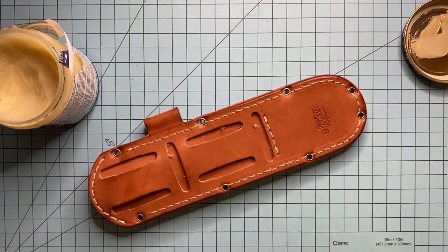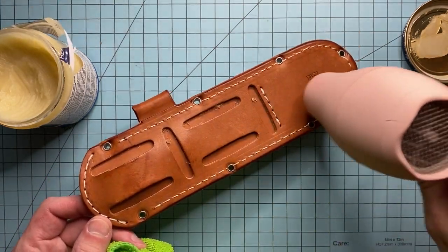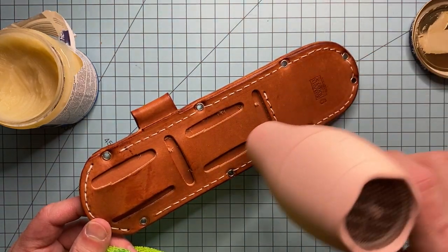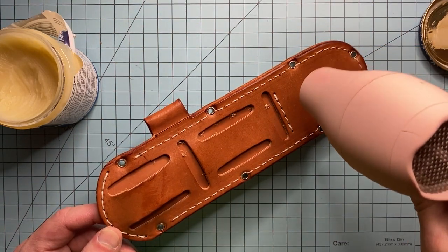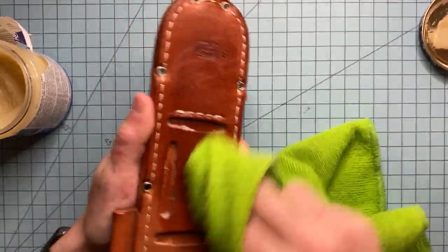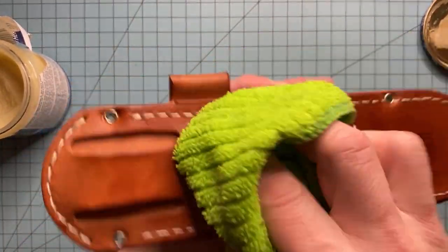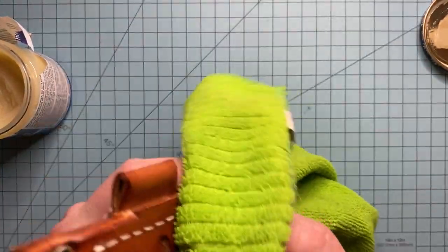Now we'll go ahead and do the other side. These sheaths by and large I generally like, but I have liked some of the older Bark River style sheaths. This one in particular — it looks like they were kind of sloppy with the cutouts there. It doesn't affect it, but it would have been nice if there wasn't that kind of perch hanging off the sides.